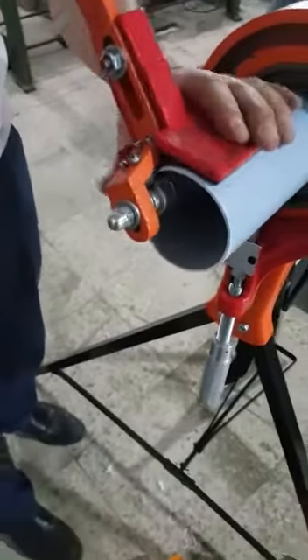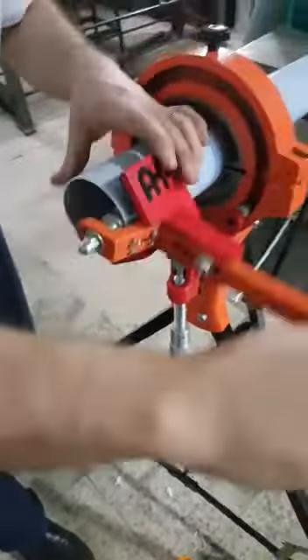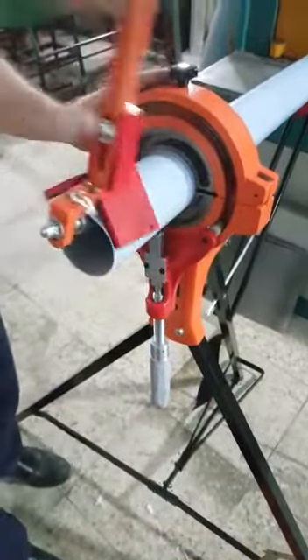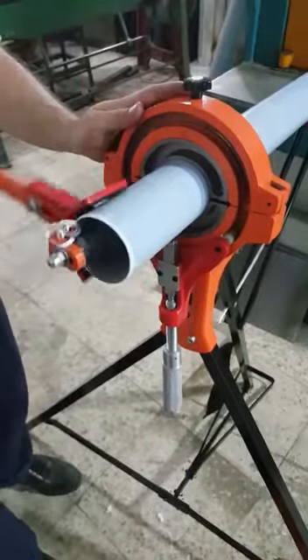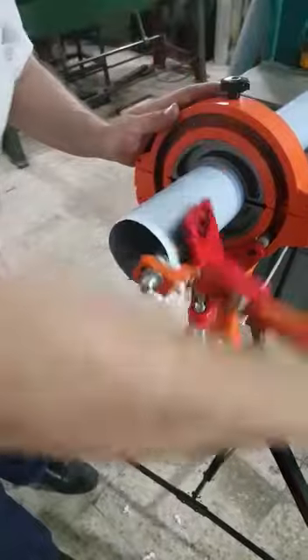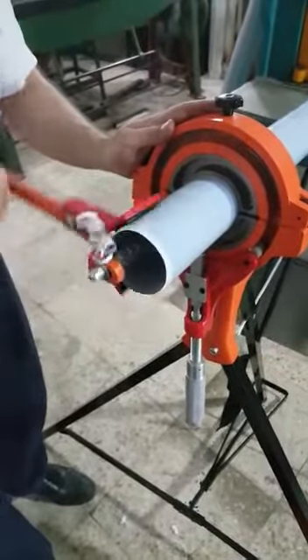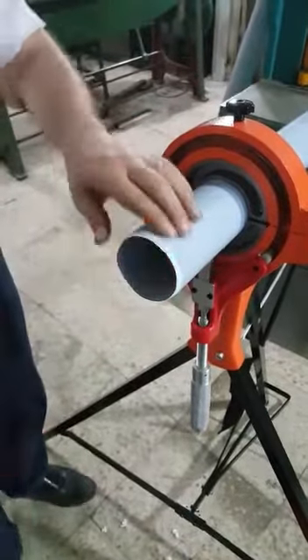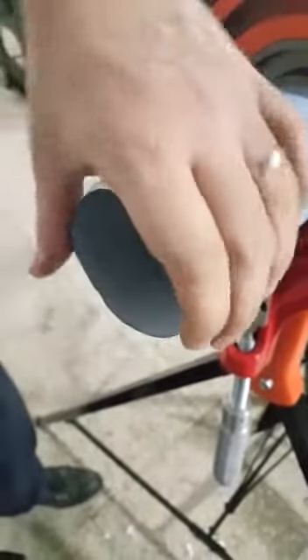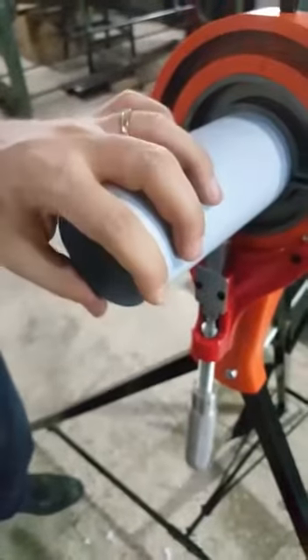The operator can easily chamfer the pipe using it like this. You can see it will chamfer the pipe like this for installation applications in plumbing. Thank you very much.